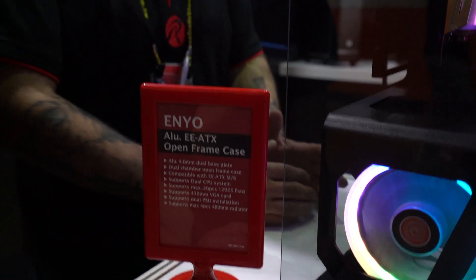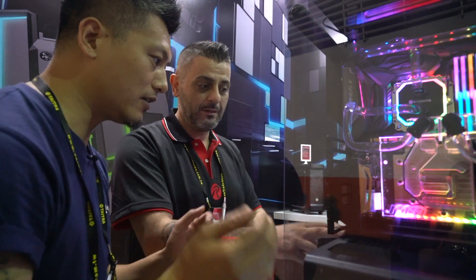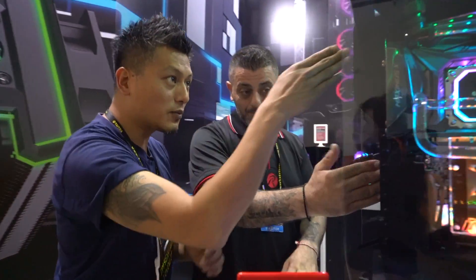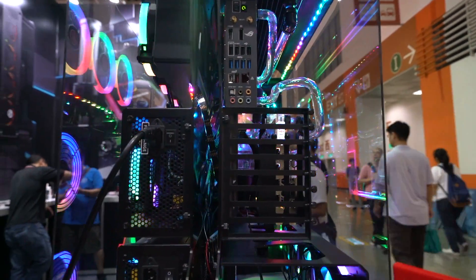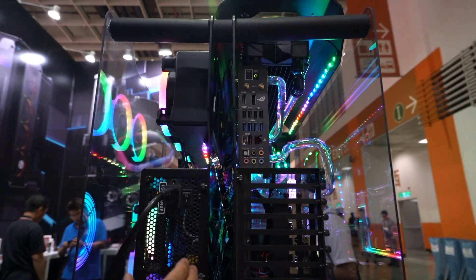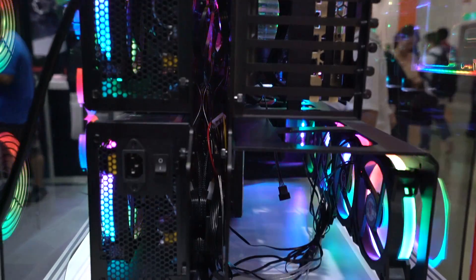It's a dual frame chassis, and because it's open frame you can see everything. They thought about hiding the cables — cable management is only possible with two dual frames joined together in the middle, so you can route all your cables in between. On the other side you put your power supplies — there are two power supplies here for redundancy — as well as another two big radiators.